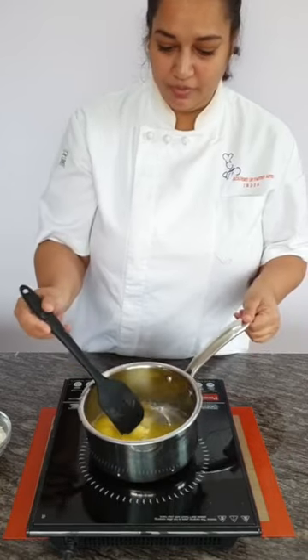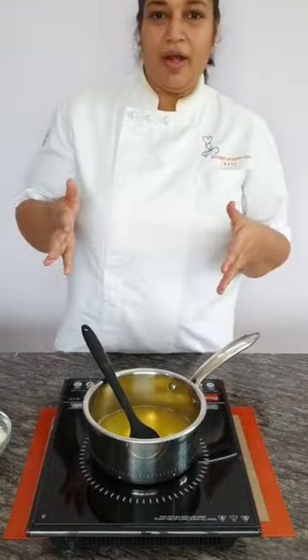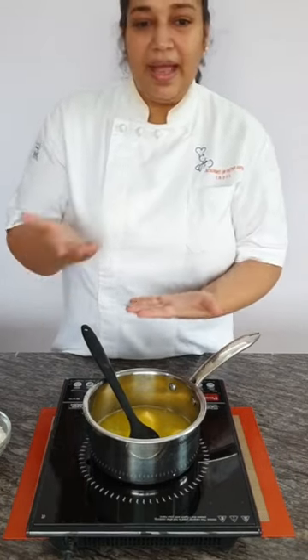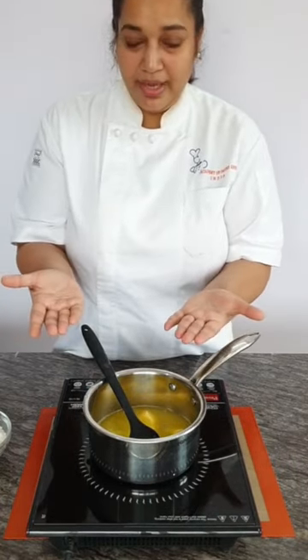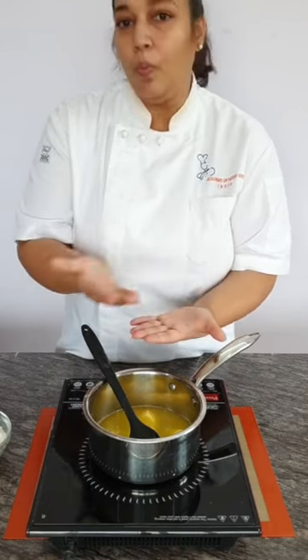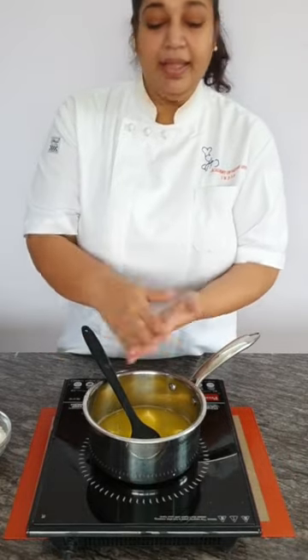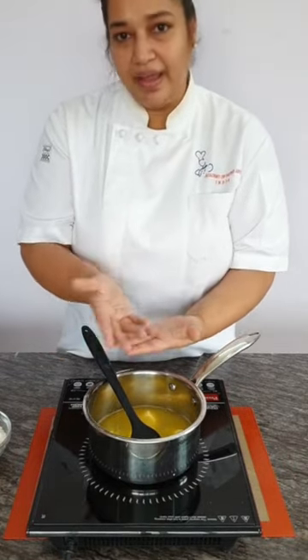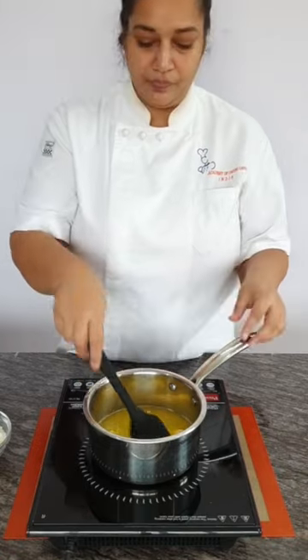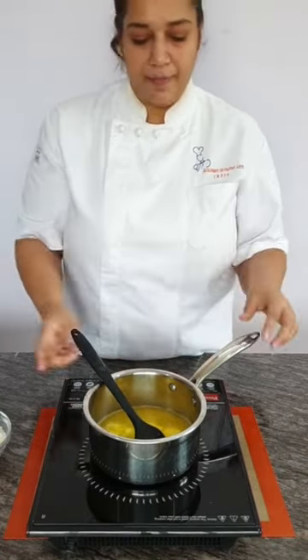We are boiling our water and butter. Let's talk again about apple pie — it has a pastry crust. This is called a double pastry crust. Why? Because you have a bottom layer, you put your apple filling, and then you cover it from the top again with the pastry dough. Top and bottom — that is apple pie.